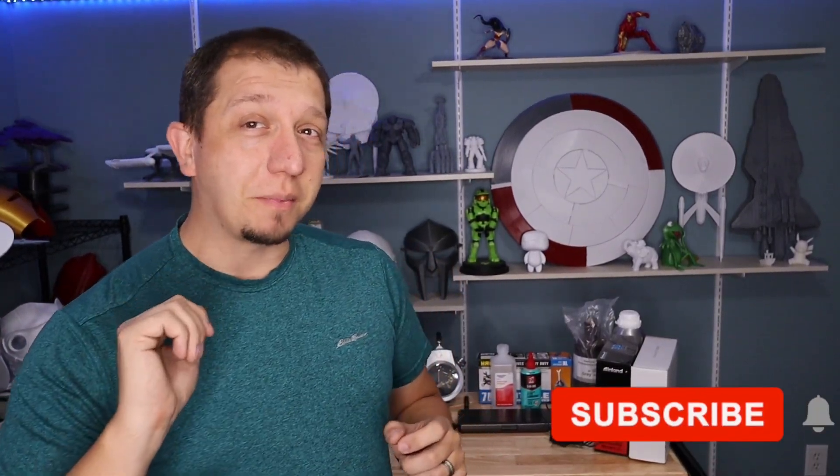Straight out the gate, this is not a printer — well, there sort of is a little printer in here — but these are accessories, things that you can use, tools to help with 3D printing. That is the goal of today's video: getting some gift ideas so you get what you need but you don't have to buy it.